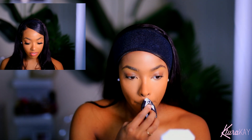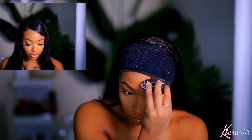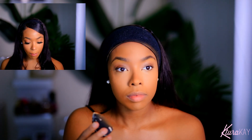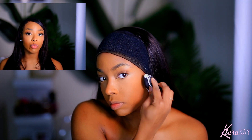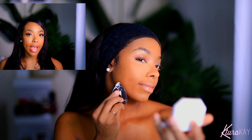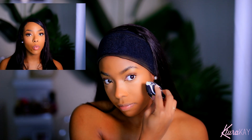It won't settle into fine lines, clog pores, or cake up. It reduces the appearance of shine, and it comes in a chic portable powder compact that fits in your hand. The compact is actually really nice — I really like the packaging. Fenty Beauty always kills it with their packaging, and they definitely think about the consumer, what's going to be convenient and easy for us.